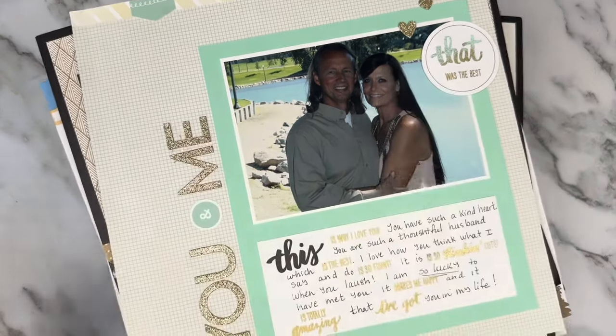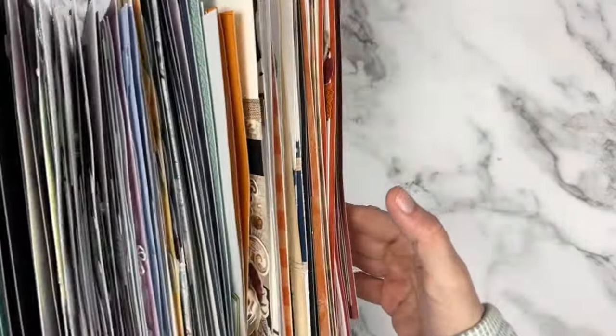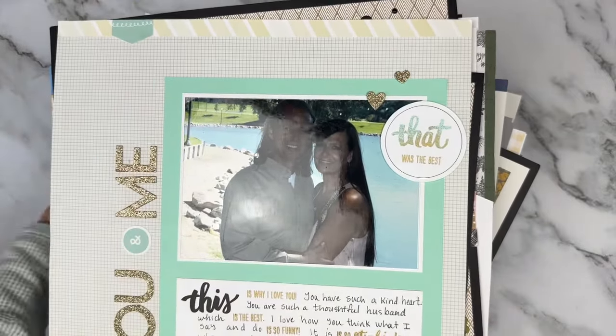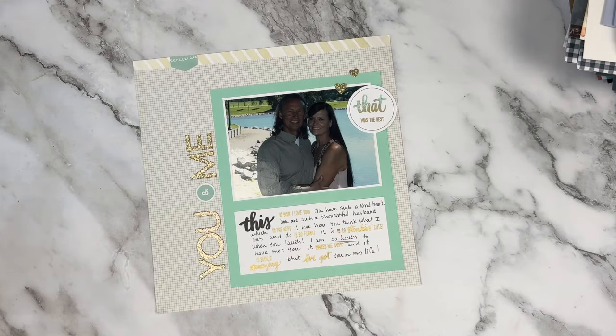I'm going to move these aside and get started. I actually have more than 100. I really did try to narrow it down - I pulled out some companion pages so I could show more paper lines. I did the best I could. It's hard to narrow it down. Some of them are really basic and simple but I had a reason for pulling them.